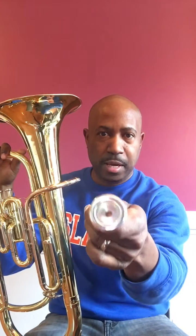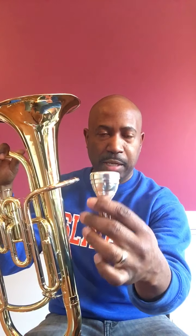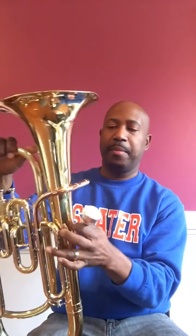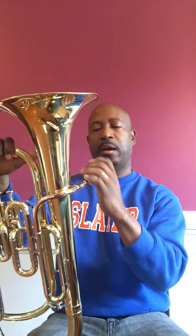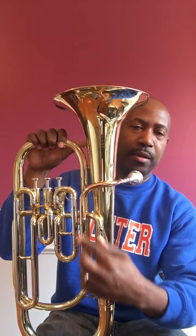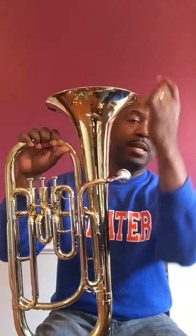In order for me to play the baritone, I have to blow air through this mouthpiece — see that? I have to blow air through the mouthpiece because I can't put my lips directly on the horn. Once I blow air through, it goes through all these little tubes right here, and it comes out here, which is called the bell. The sound comes out right here — this is called the bell of the horn.